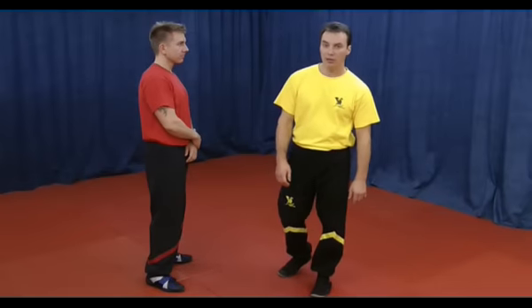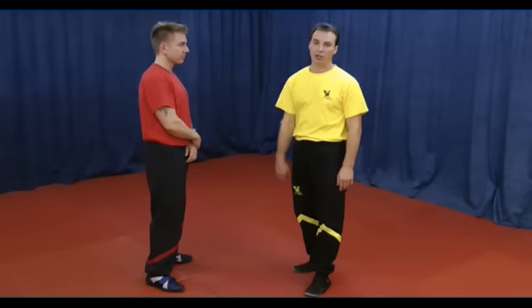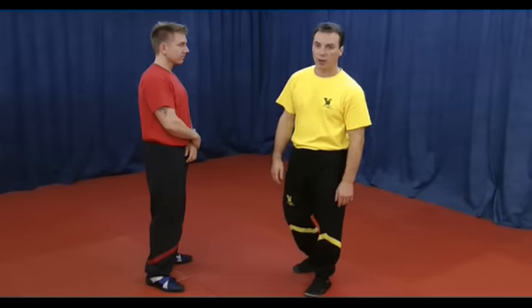In this exercise you will see an application of the Yau Wai or Fishtail movement in a defensive way.